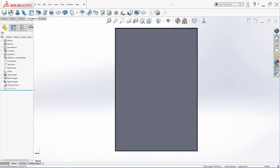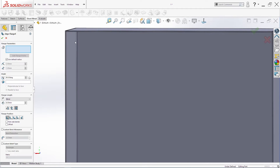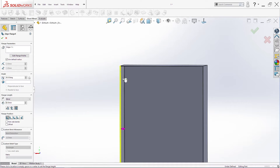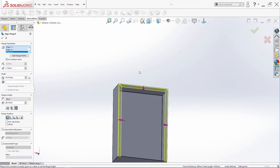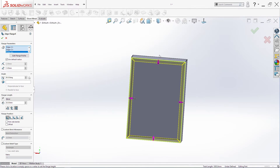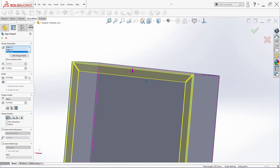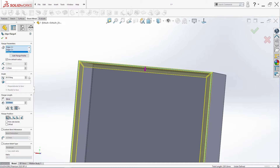The next command is Edge Flange. We'll select first the longer sides, then the others. We need 20 millimeters here, and the other commands are fine. Click OK.